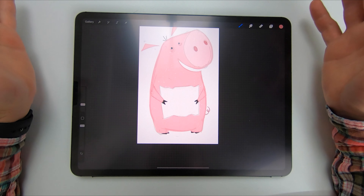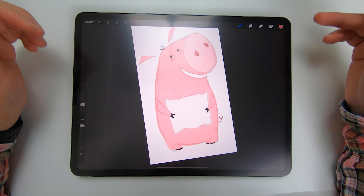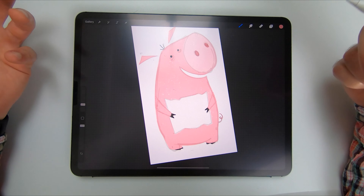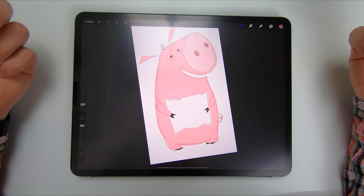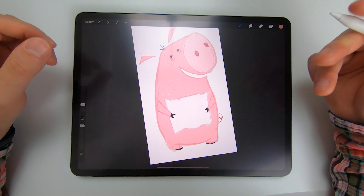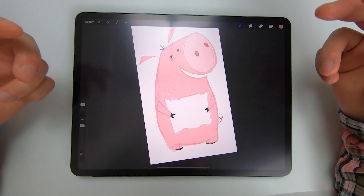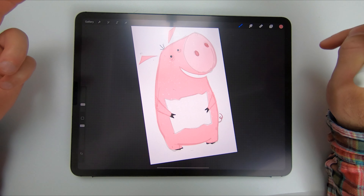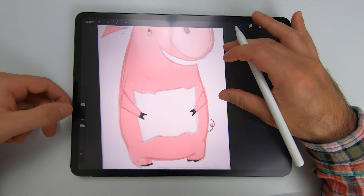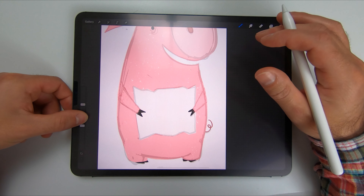Okay, so here you can see we have a bunch of layers — these are my base layers before I do my texture. I wanted to show you a useful way that's hidden in the preferences of Procreate to find layers very quickly just by using the pen and your other hand. The way I have it set up currently is probably the best, and it's very simple — it's this button over here, this little square.